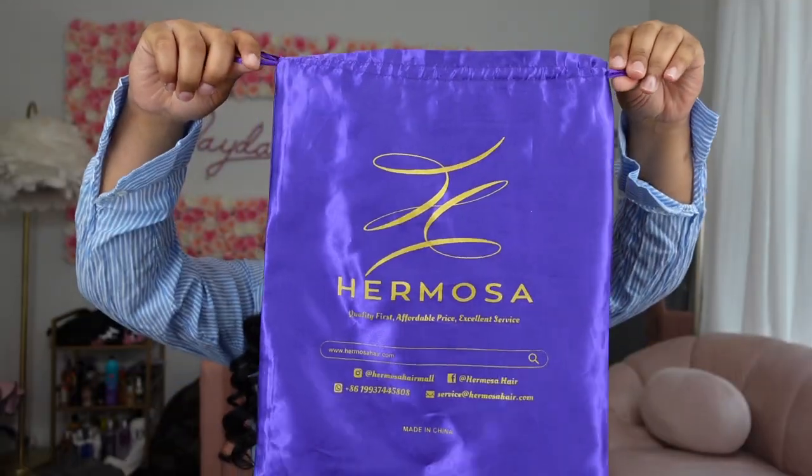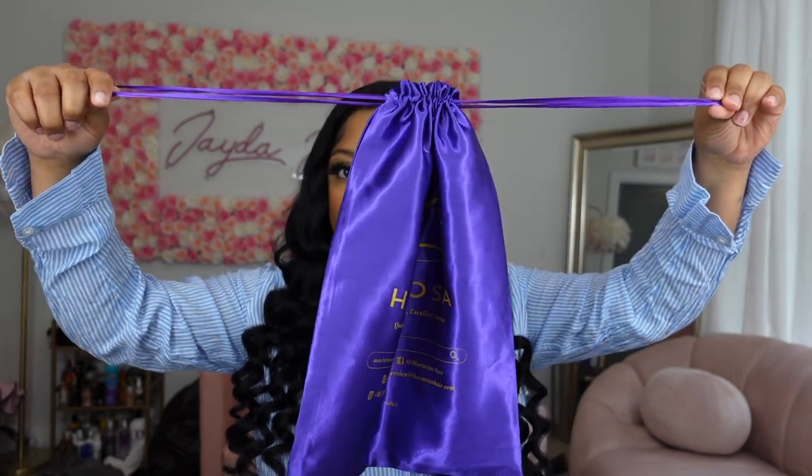What's up YouTube, it's your girl Jay Janae and I am back with another video. Today I'm going to be showing you guys how I installed this wig from Hermosa Hair Company. This wig was super cute and I did decide to go in with some wine curls. If you're new to my channel, please like, comment, subscribe and hit post notifications. Major shout outs to them for sponsoring this video.